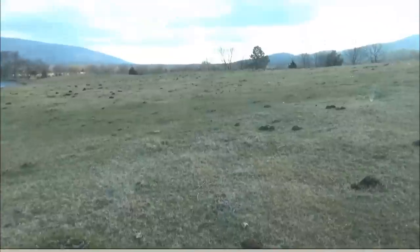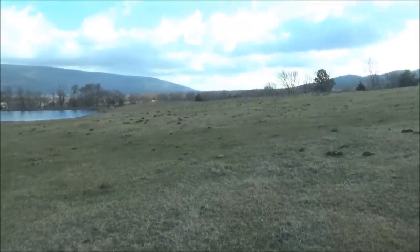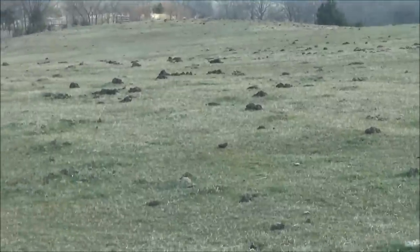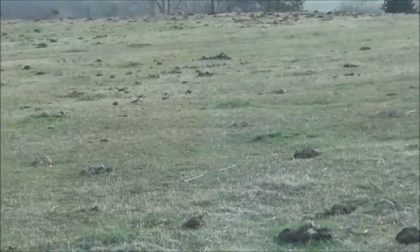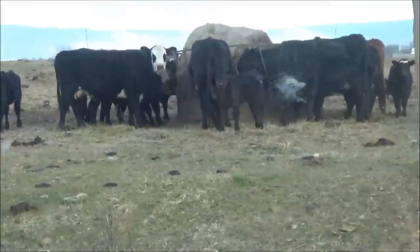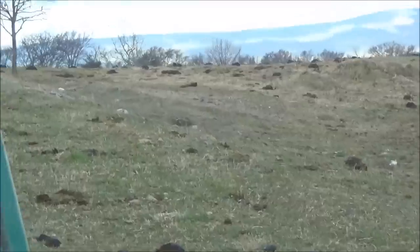I don't know if you can see very well or not — see all these little cow pies out there? That's what I'm gonna be breaking up. It's kind of hard to drive a tractor and hold a camera at the same time.